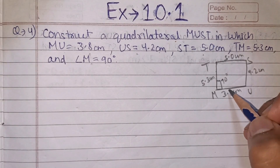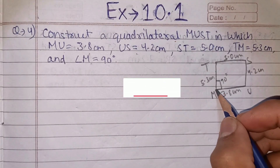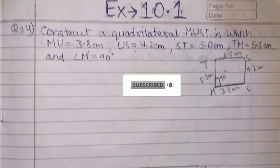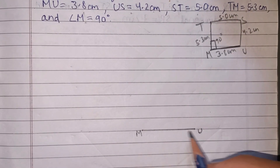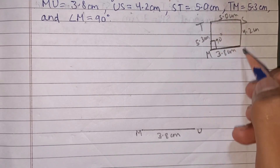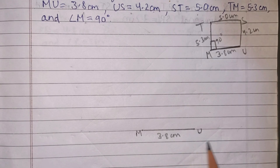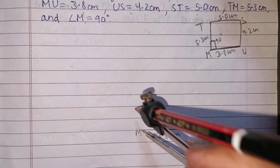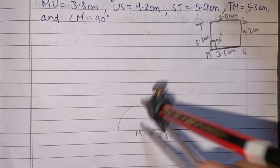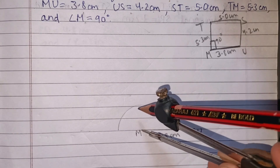This question has 4 sides and 1 angle. The angle is at M, between the two sides. So we draw side MU first at 3.8 cm. Now we need to draw a 90-degree angle at M. Open the compass and place it at the end of the line MU to draw a semicircle.